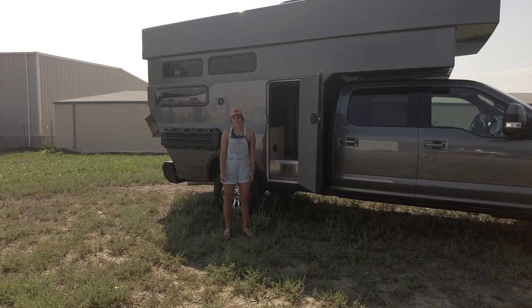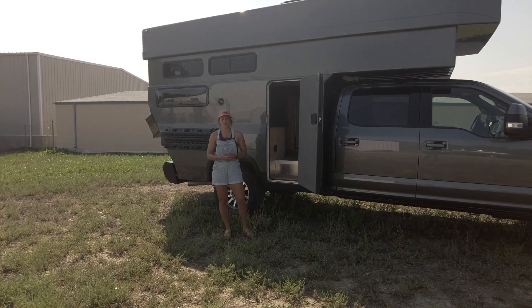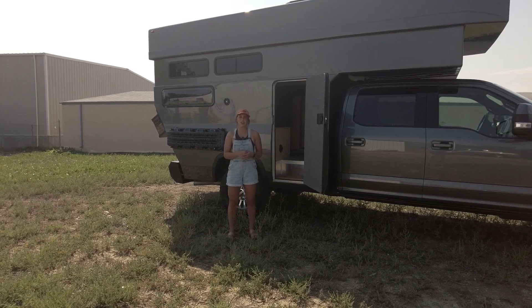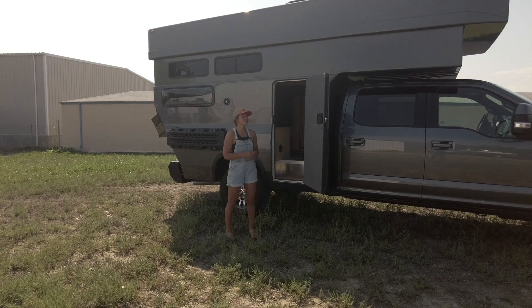That wraps up this truck tour. Thanks so much for tuning in — I'm Lucy with Rossmonster. Be sure to follow us on Instagram and subscribe to our YouTube channel so you never miss a tour. Hope you have a great rest of your day. Let's bring this down and hit the road.